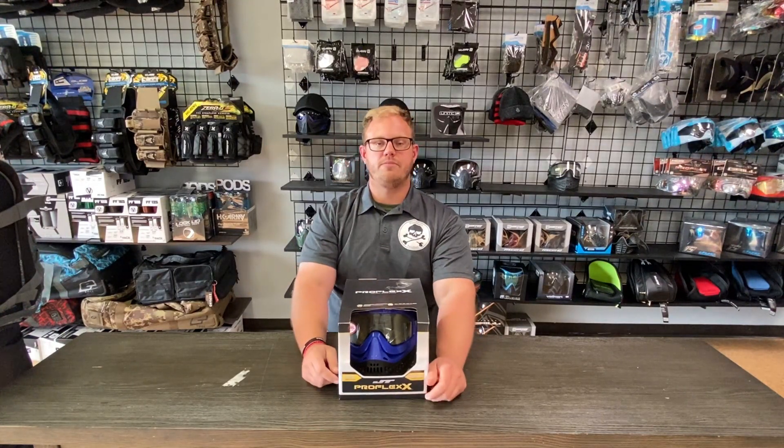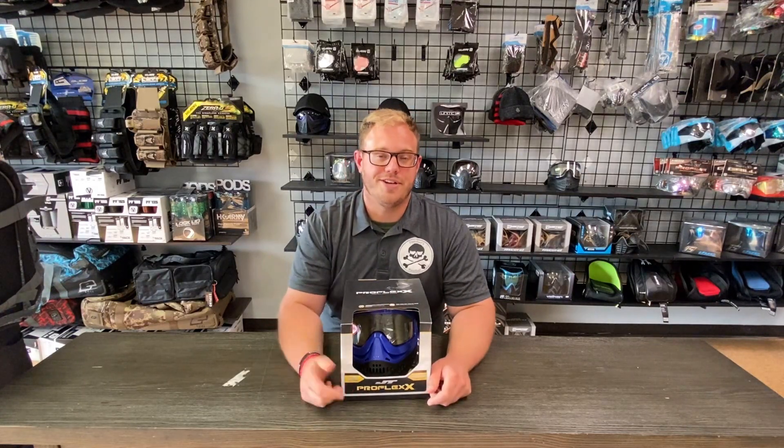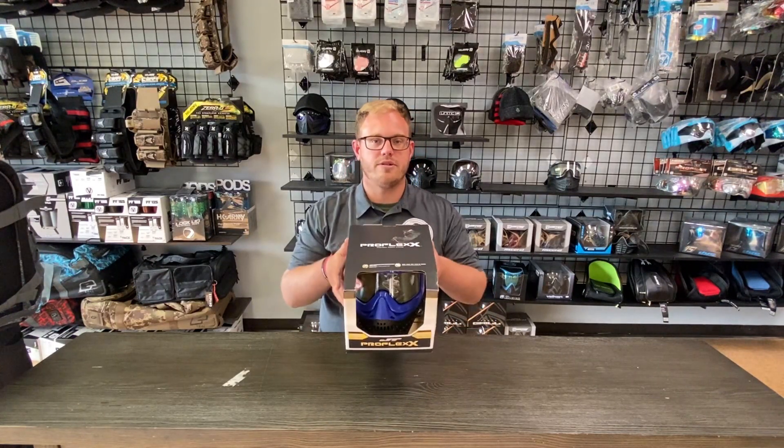If you guys like this video, please subscribe to our YouTube channel. Make sure you follow us on all social media and make sure that you head over to the website. Purchase yours today at PunishersPB.com.